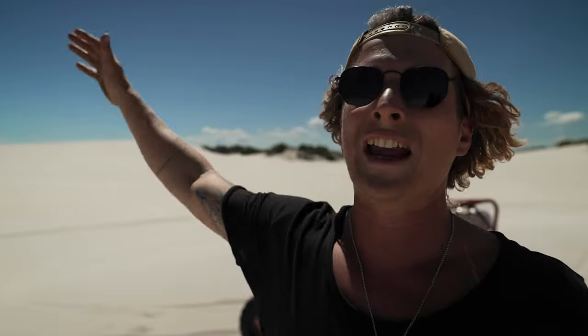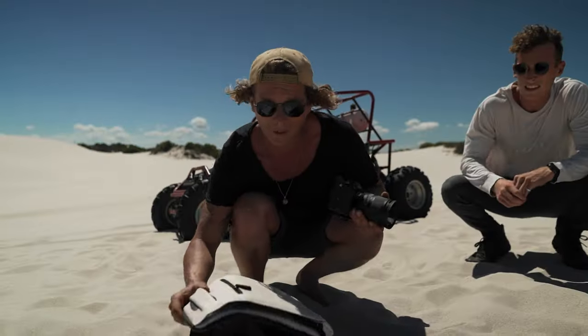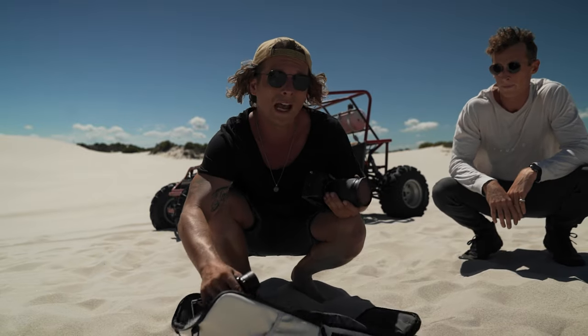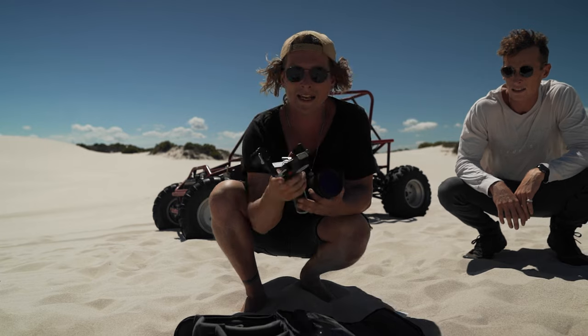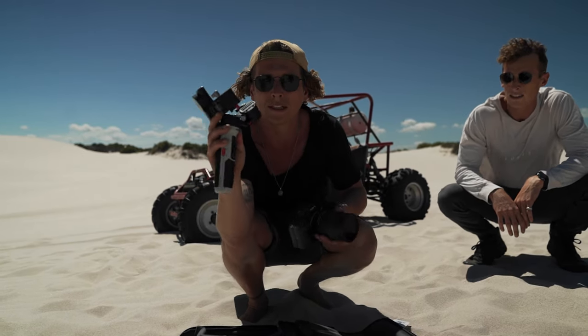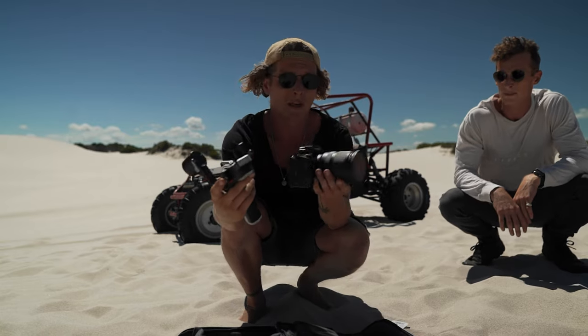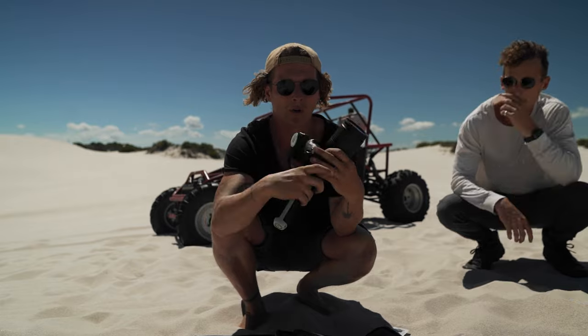We have come out to this crazy dune area. We're gonna be doing seven creative gimbal shot ideas and we got some pretty wild ideas. We're gonna be shooting the buggy and doing some pretty crazy things. Today we are shooting on the new Zhiyun Crane M2S. This thing is like a tiny but super powerful gimbal — it's like a little mobile phone gimbal but I can put my full A7 III setup on here, which is pretty wild.